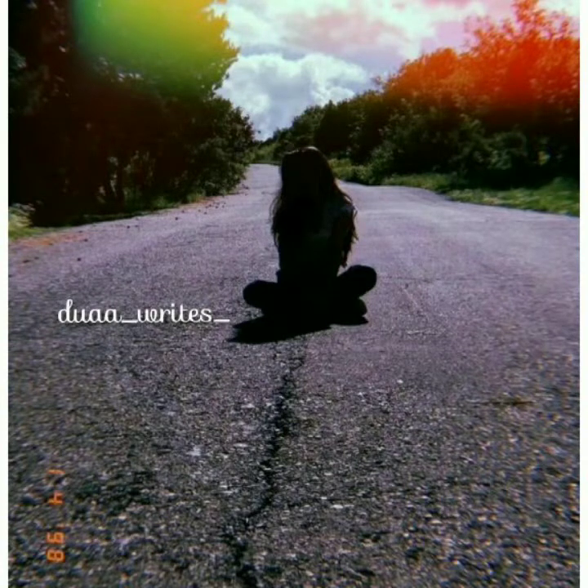And this one is also very best. I hope you like today's no-face photography. I hope you will like it.